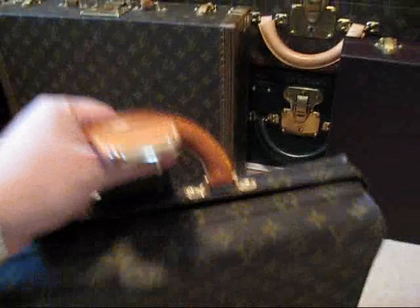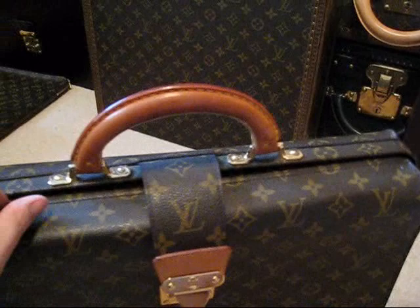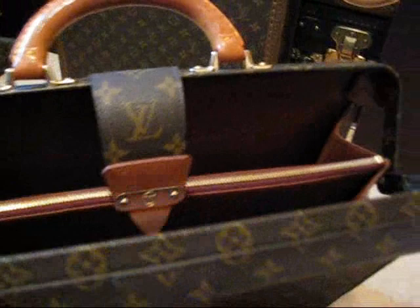Sorry about that, you just have to excuse my fumbling. I'm just trying to open this case with one hand whilst I'm filming. Now let's have a look — this piece here opens up very nicely, and we see we've got beautiful compartments there. It's a very nice piece.